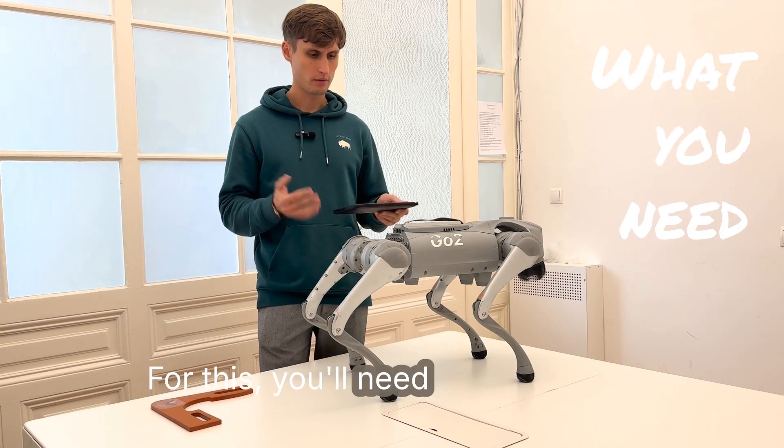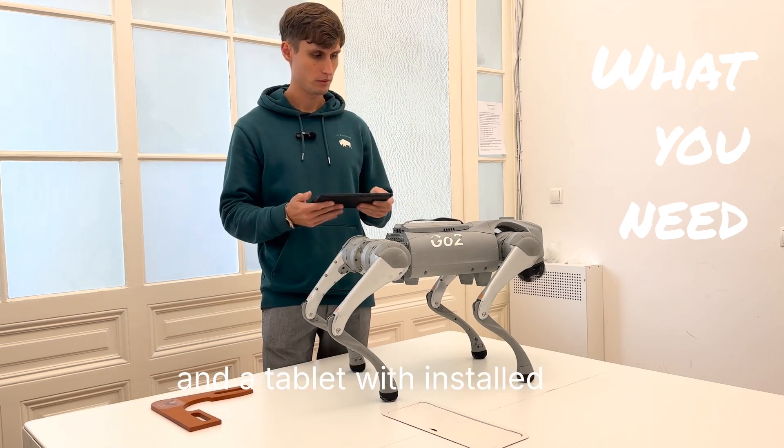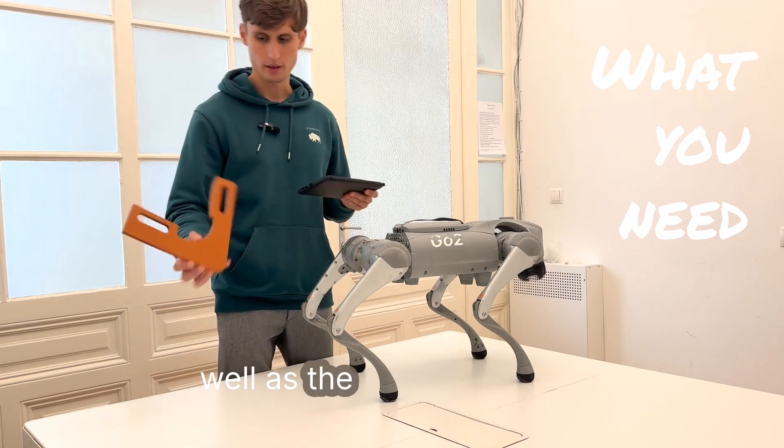For this, you'll need a smartphone or a tablet with the installed app for the GoToRobot, as well as the calibration tool.